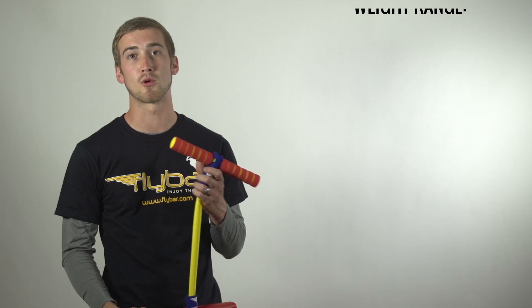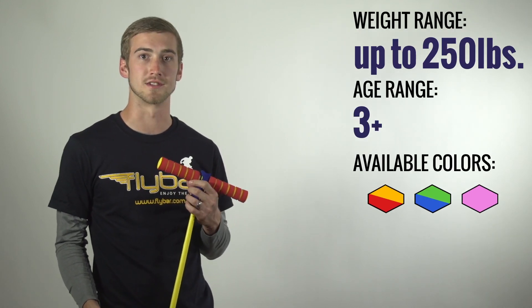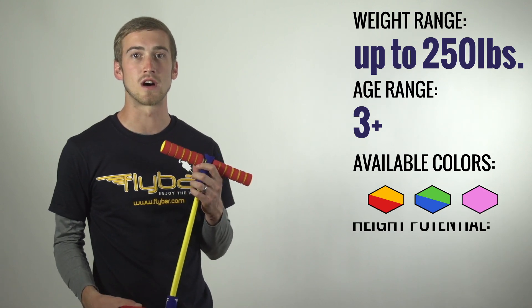Wow, that was a lot of fun. Now that you've seen the My First Flybar in action, let's do a quick rundown. This is going to support up to 250 pounds. It's best for ages 3 and up. It'll come in the following colors. You're going to get a height potential up to 12 inches.